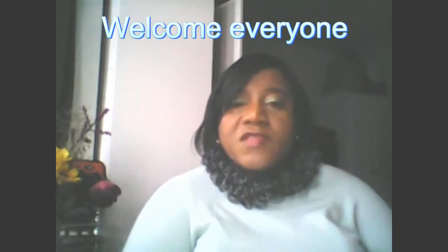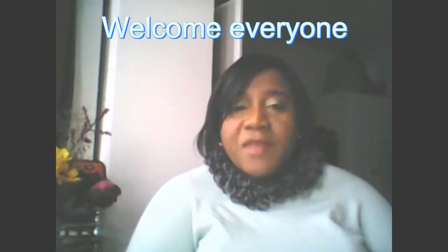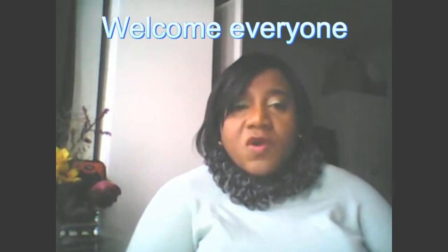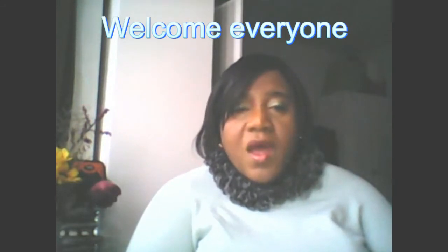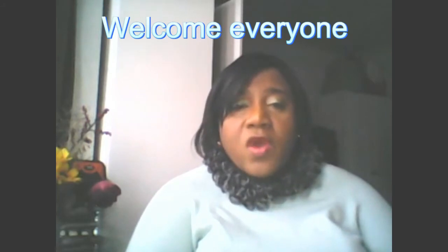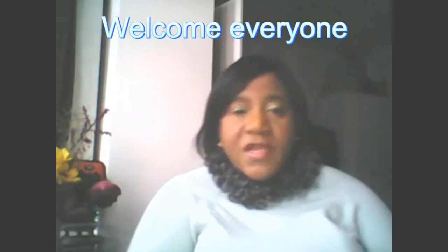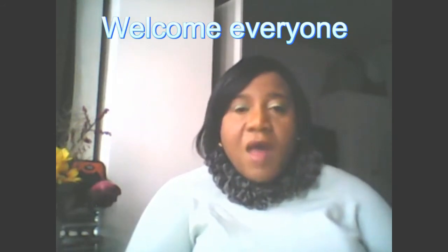Hello guys, how are you all today? I hope you're having a good day. If this is the first time you're stopping by on my channel, you're welcome. If you haven't subscribed yet, please subscribe to my channel so you can get all my videos and never miss any of them. Let's begin and I hope you enjoy this video. Please try out this recipe — I'm sure you're going to enjoy it.